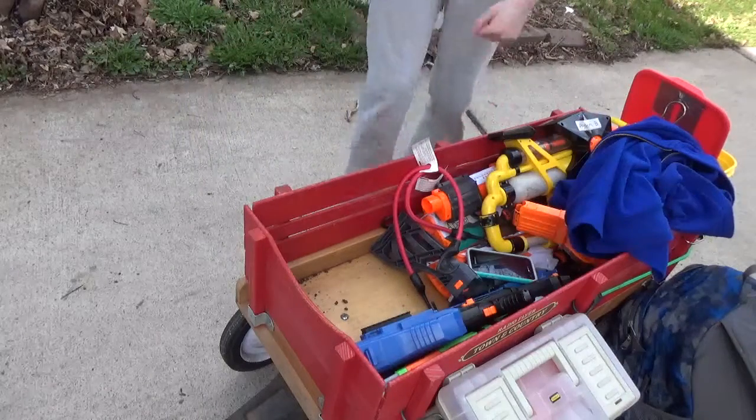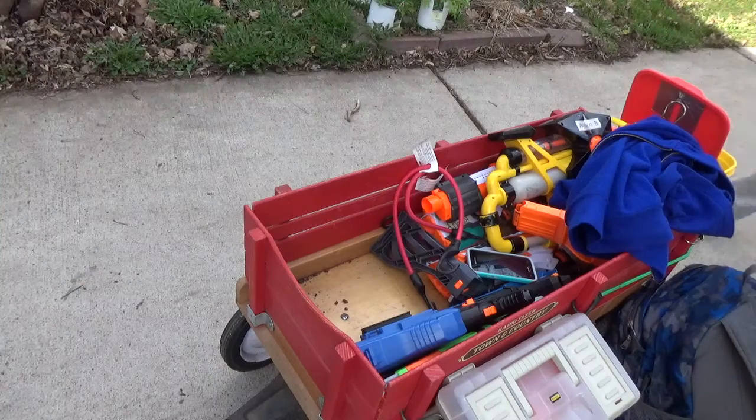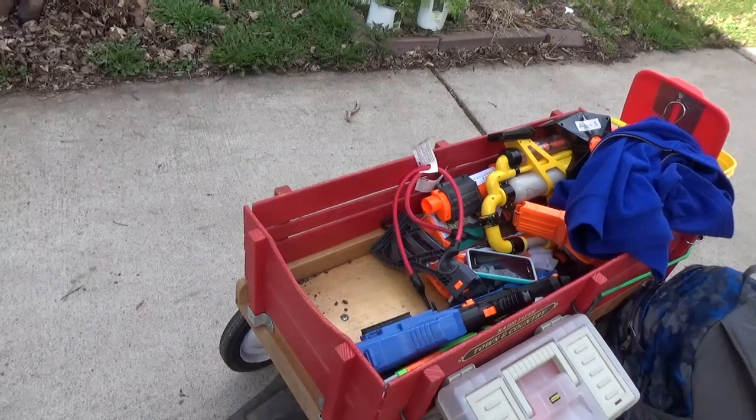This is a full auto Zeus. It's not modified besides the full auto — it's just modified to shoot fully automatic but it doesn't have a LiPo or anything like that.